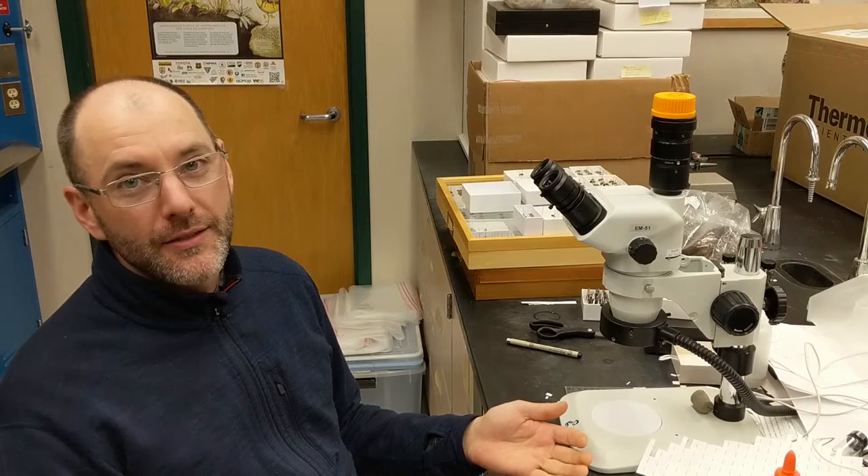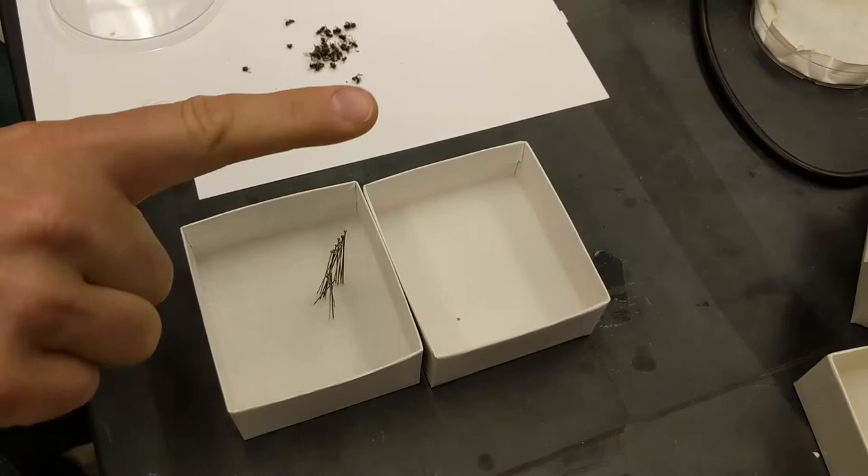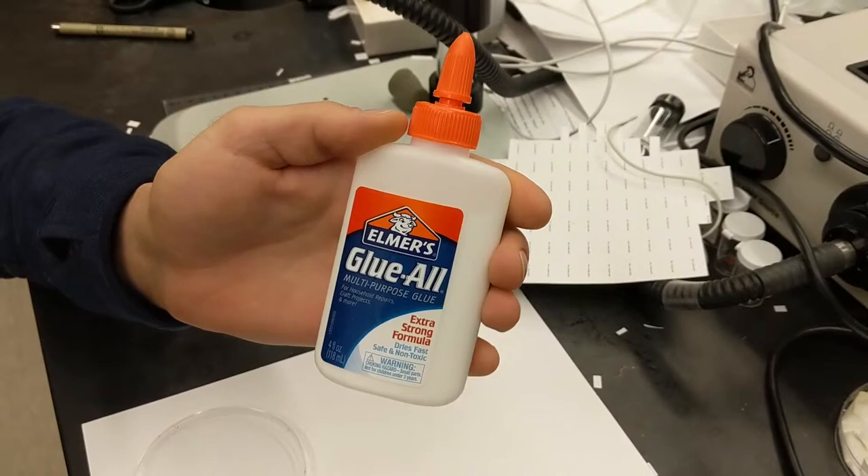Good afternoon folks. I'm going to give you a tutorial on how to glue bees to pins. You'll want your little tiny bees, you want some trays or your box to pin into, and you'll need some pins and you'll need some glue.